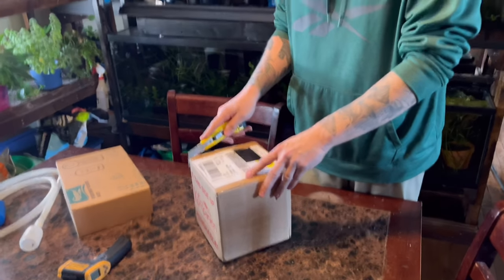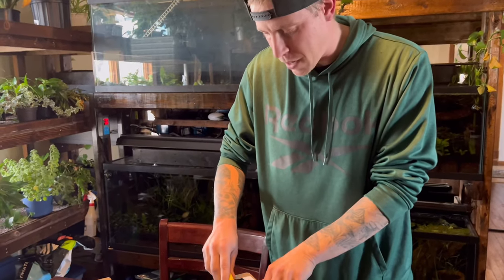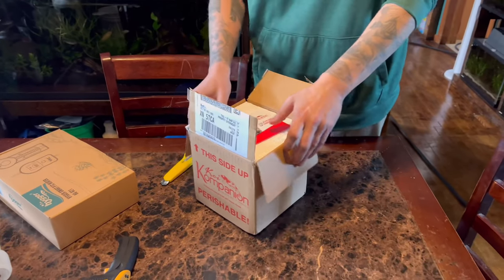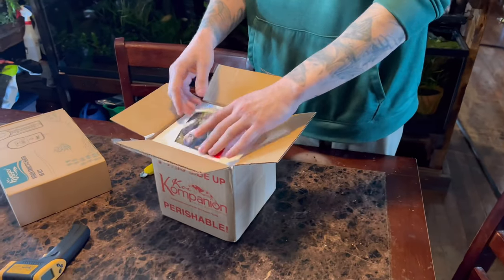Let's open the electric blue acaras. These are some of my favorite cichlids, and again these were sent over by Koi Companion. Huge shout out to Paul — I love you man, thanks for sending over these fish.